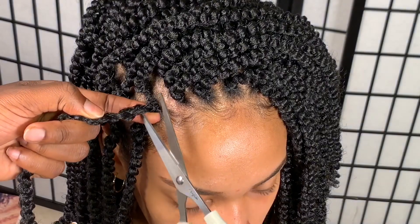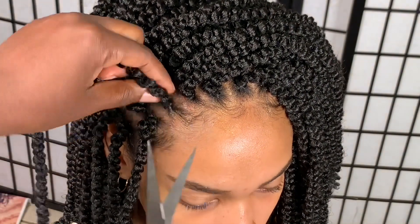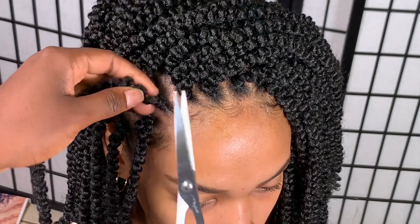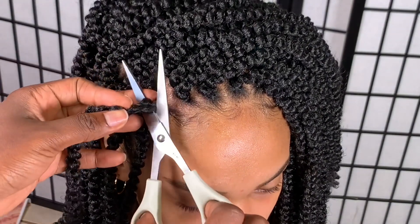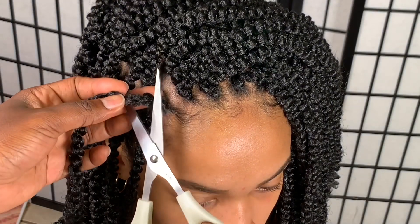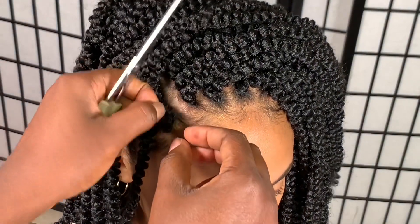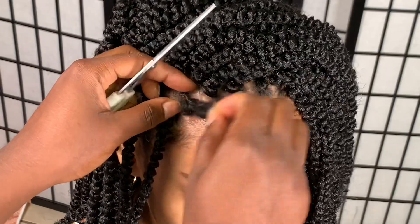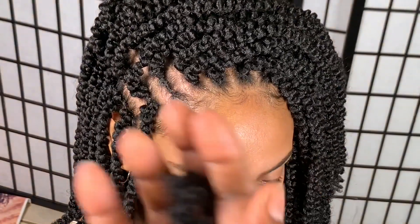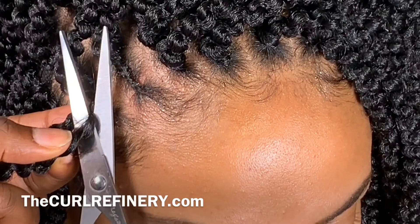Now let's talk about taking this hair out — and I'm telling you now, you can reuse it. You can do some Marley twists with it when it gets old: unravel it, comb it out, wash it, or you can do some spring twists with it, or even some locks. I'll have videos where I'll be using this hair in different hairstyles, so stay tuned for that.